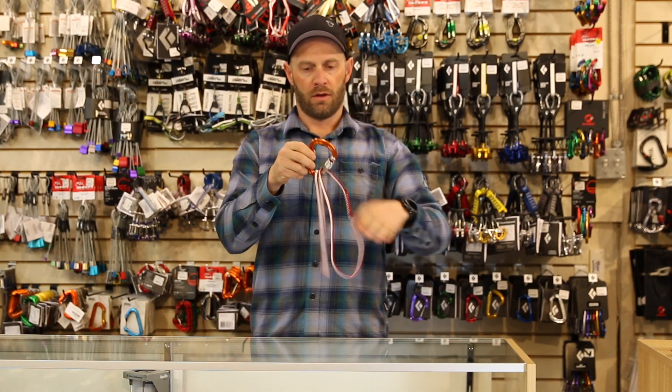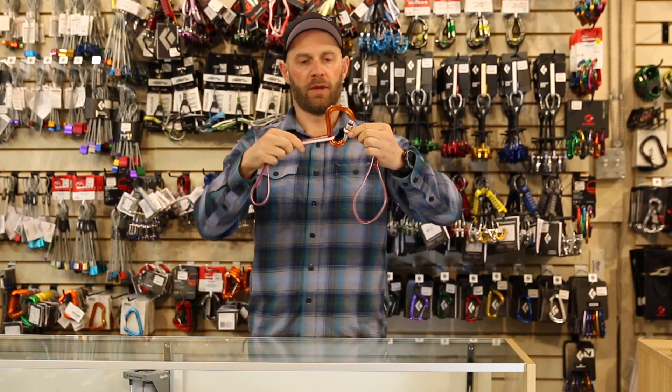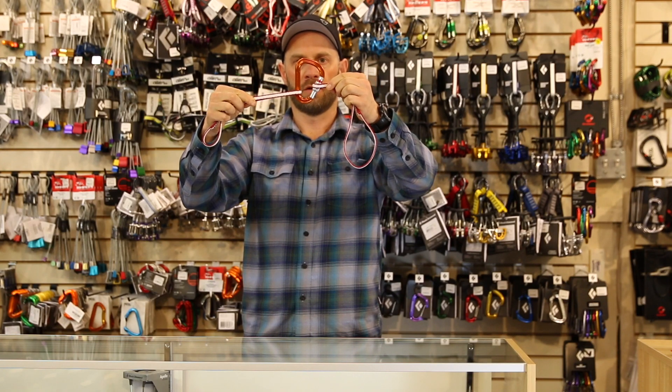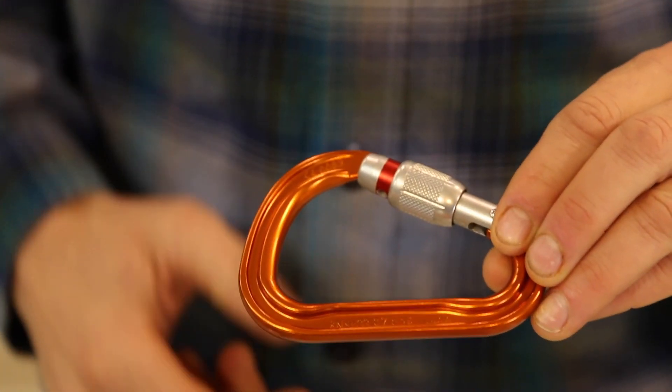That's a cross-loaded carabiner. They're designed to be hard to cross-load. Unfortunately, with certain belay devices and in certain applications you will find that they do cross-load. So we've gone from 22 kilonewtons to seven kilonewtons in that configuration.